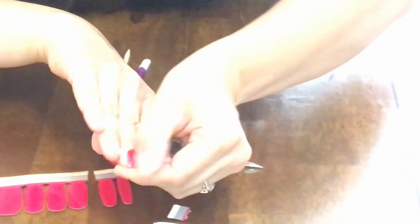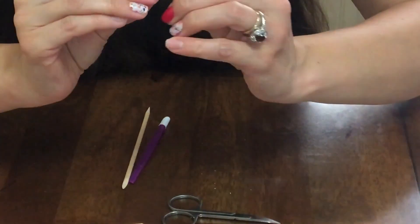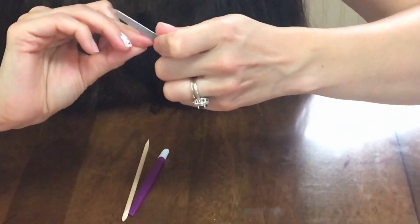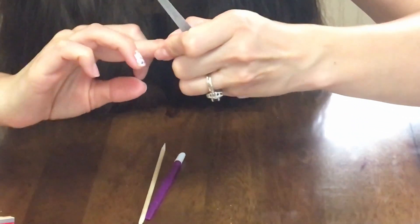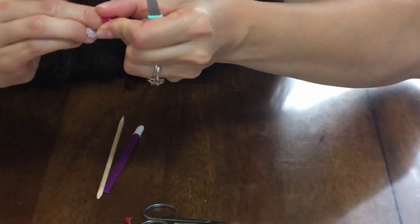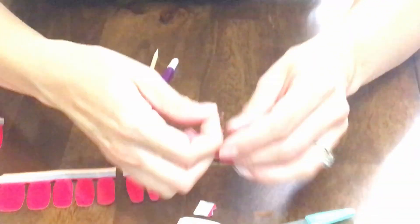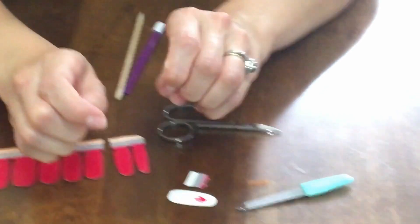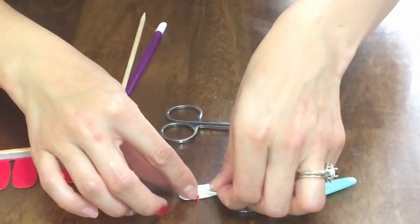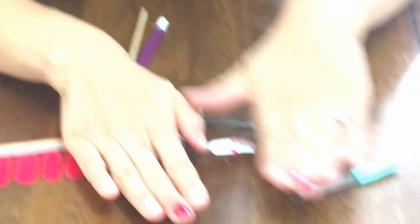I just straightened it out a bit and pulled some off but it's okay. Now, one thing about these — they are a teeny tiny bit sensitive, so for the first day it'd be pretty easy to nick or ding these, especially if you don't use a gel on top. The reason I'm not going to use a gel with this for this demonstration is because Color Street does not offer a gel option, so it is what it is.